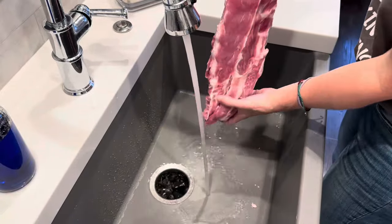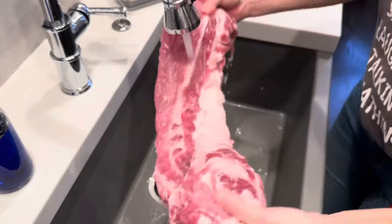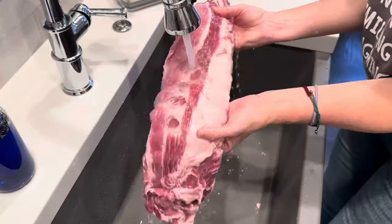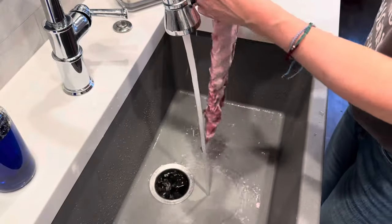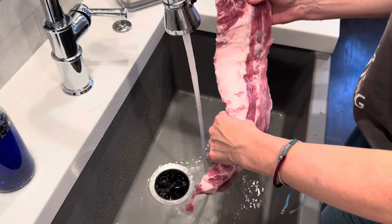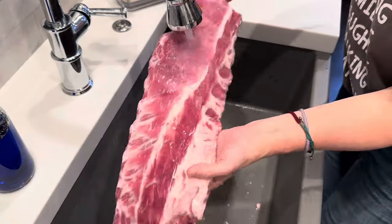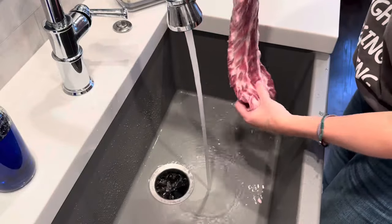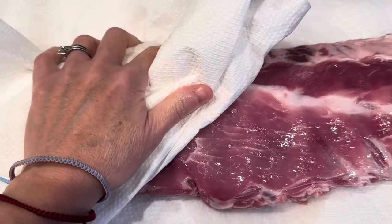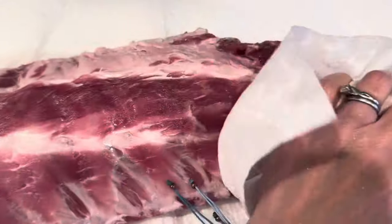Before I get started, the first thing I do is rinse off my racks of ribs in really cold water and just get them nice and clean. Then I make sure that I pat them dry. You really want to make sure that they are really, really dry and that you get all the moisture off of them, as you can see I'm doing here.